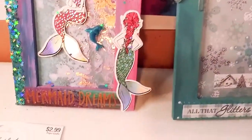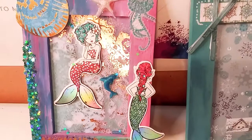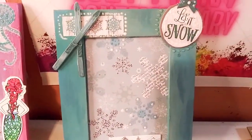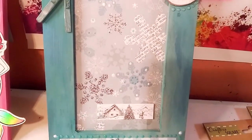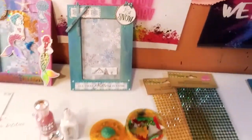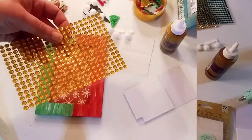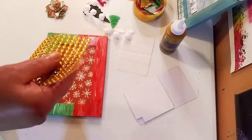Let's take one more look at this beautiful mermaid — this is really one of my favorite things I've ever made, I think. And this beautiful winter scene — I just love it, it has a lot of detail. So let's get started decorating!